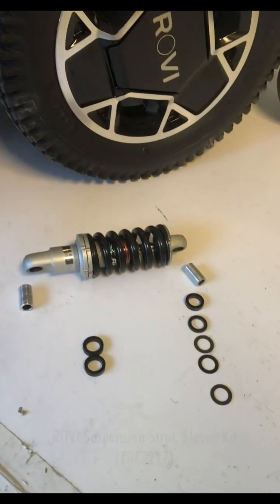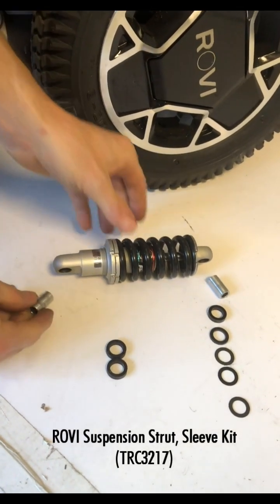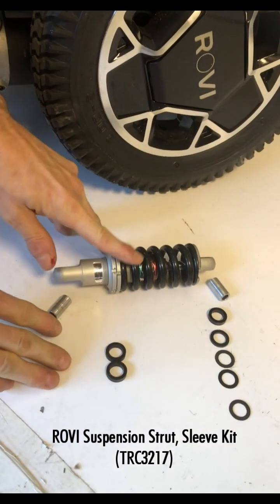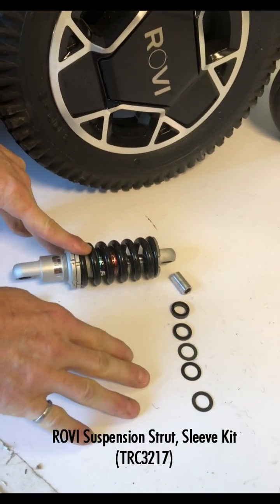Here's what you're going to get in your kit: a new strut, these sleeves, and a set of spacers. We've got two thick spacers for the bottom and then a set of spacers for the top, which we'll talk about in a moment.